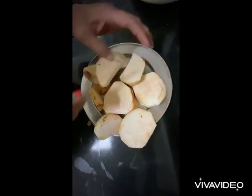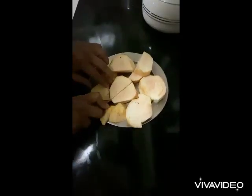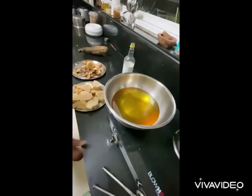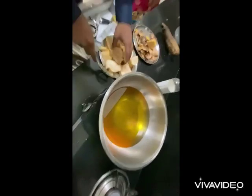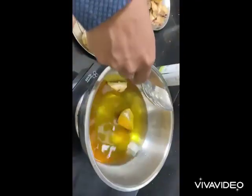Cut it. It should not be very hard — that means it is good. It should not be pinkish or reddish in color, it should be white. Then just put it in the boiling oil.